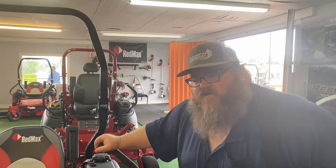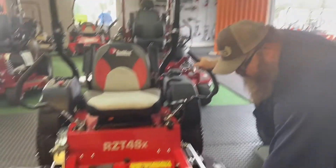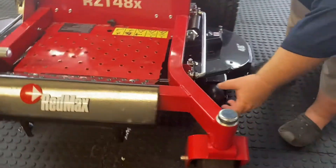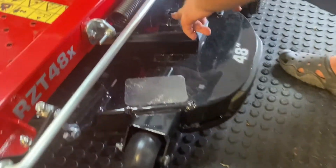This is the in-between residential and commercial mower. It has an upgraded transmission — a 32 Parker transmission. The tubes on the frame are 3 inches by 2 inches. It does have greasable bearing joint points here, and also on the deck it has greasable points.